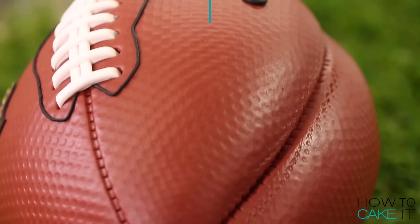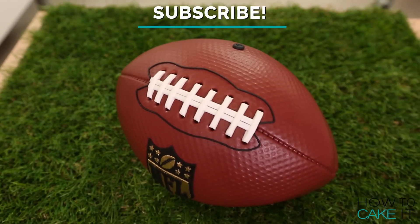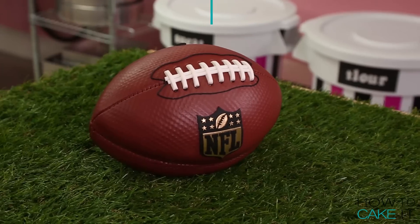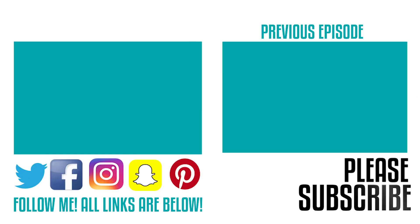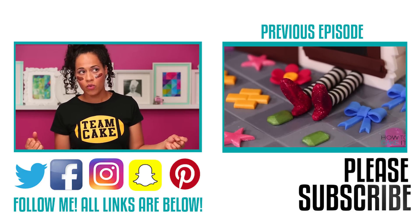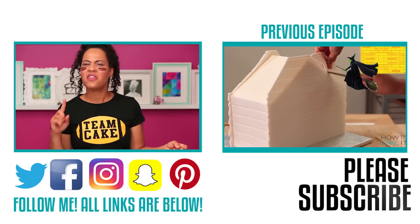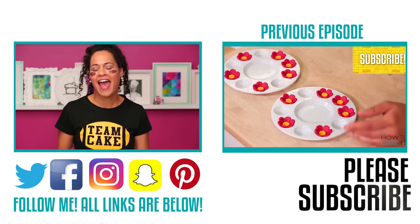Once again, this has been an official presentation of the NCL — National Cake League. Team Cake is in the house. Please subscribe and become a part of this league. I don't know how NFL games end — well, with a winner, probably. But in this case, I'm the winner, because at the NCL, we eat cake!